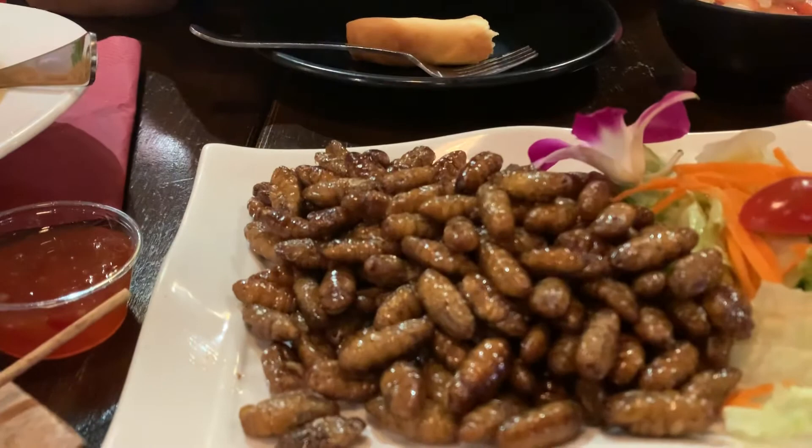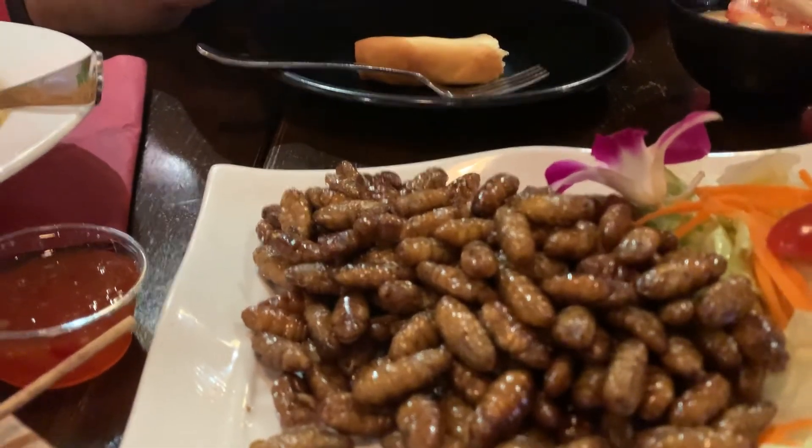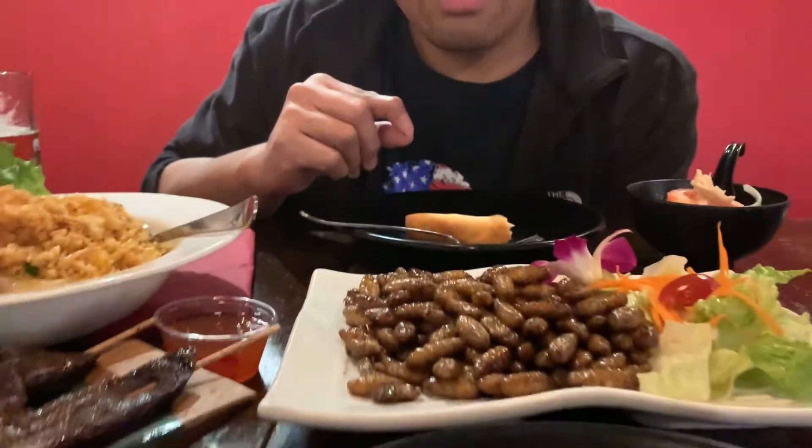I'm going to talk about the texture. It's got like an earthy, very earthy, nutty flavor to it. I was expecting it to be like crunchier, but it's a little more like soft and...